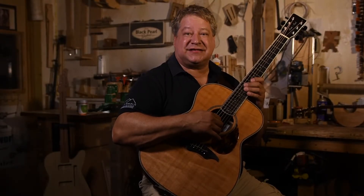Hello, my name is Ken, and this is the story of my Black Pearl Auditorium model.